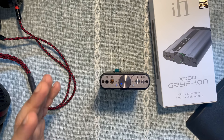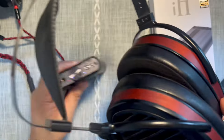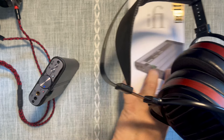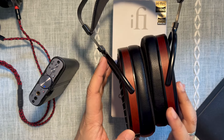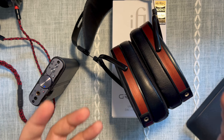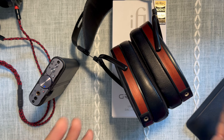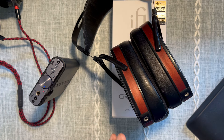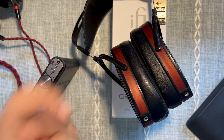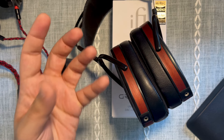The Suzvara is a headphone — not an IEM — and it does require a bit of bass lift regardless of what you pair it with, given my preferences. The ifi Pro iCAN Signature gives you that configurability to add a bit of a bass boost to the Suzvara, hence I loved it. The Pro iCAN Signature also has a thicker sound.